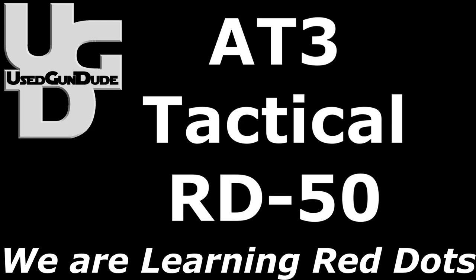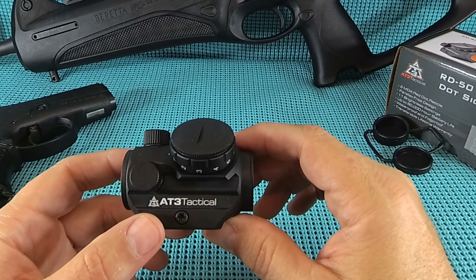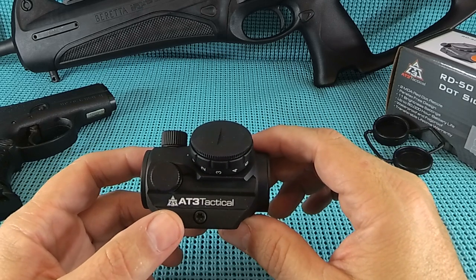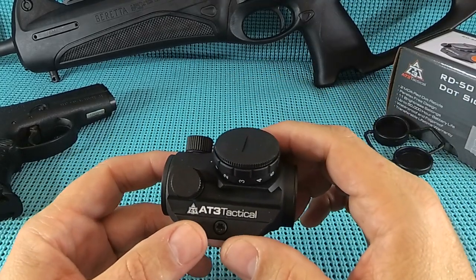UGD coming at you with the AT3 Tactical RD Benny Red Dot. Whew, that's a lot to get out. Here's your first look at a red dot out of China by way of Minnesota.